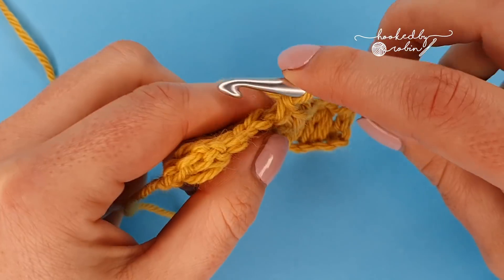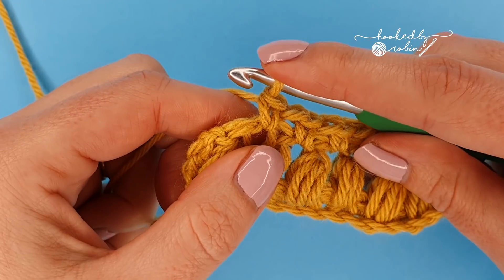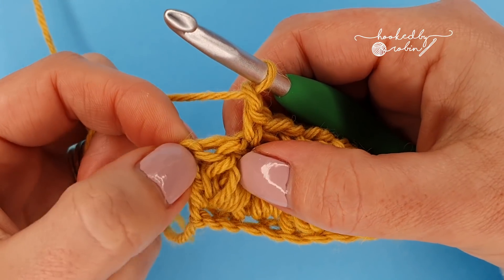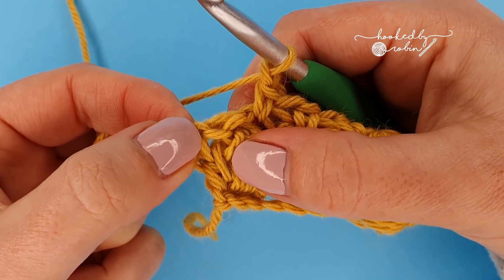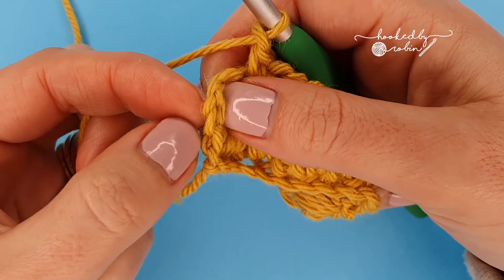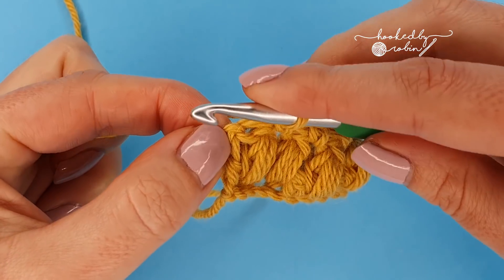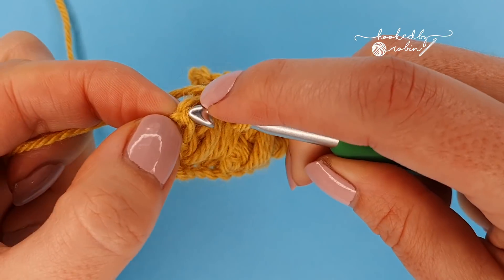I'm just about to get there, so hang fire and I'll show you where you place that very final stitch. Chain one, and your last stitch goes into this chain two here — if you pull it slightly you've got the puff stitch and then the chain two right on the edge. If you flip it you'll see them: one, two. Aim for the top section and put your single crochet in there — you may need to fight it a little bit.